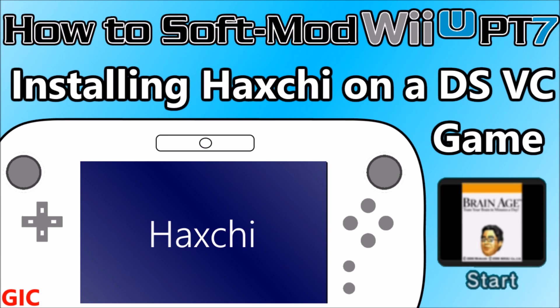In this video I'm only going to be covering Haxchi on 5.5.1 devices. If you happen to have a 5.5.2 device, stay tuned and check the description for my video on how to get Haxchi on 5.5.2.